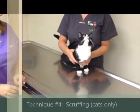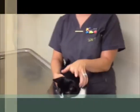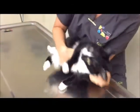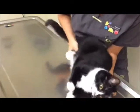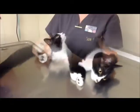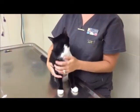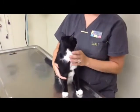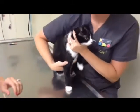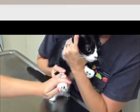Lola is going to demonstrate the lateral recumbency technique for cat nail trims. To control the head, we grasp the scruff on the back of Lola's neck and gently roll her onto her side. Roxanne will use her other hand to hold both back feet to avoid getting scratched. If you or your cat are uncomfortable with the scruffing technique, you may prefer the swaddling technique. The only modification we make for cats is to hold them on the tabletop instead of in your arms. This will help to avoid getting scratched.